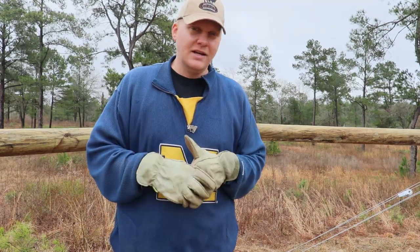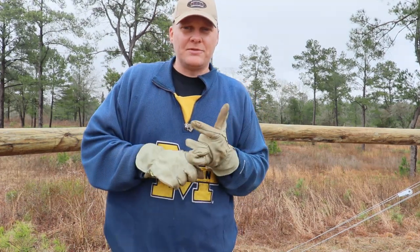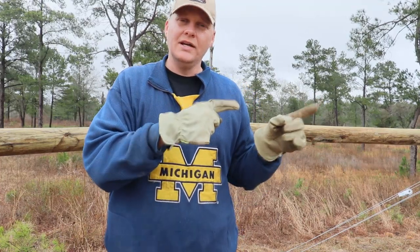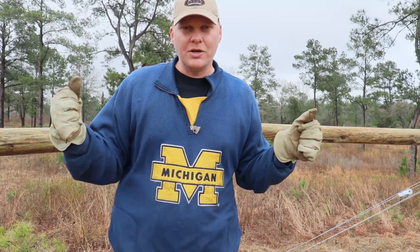There should be some gusts — 20, 30, 40 miles an hour — so I'm going to apologize in advance if the sound isn't working very well. There are mainly a few steps. The first thing we're doing is attaching barbed wire to one of the corner posts. Nathan's doing that, and then we're dragging it over to the other corner post.